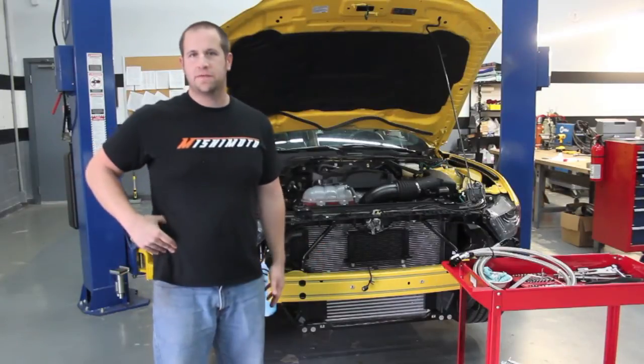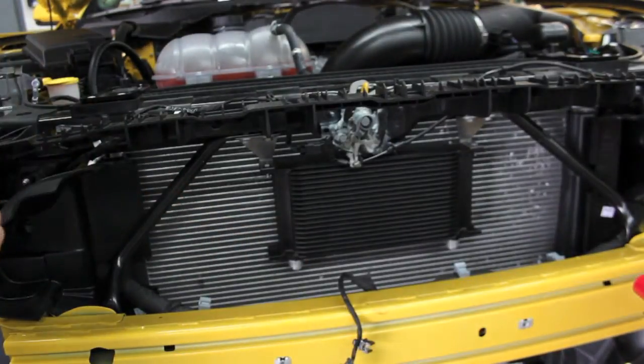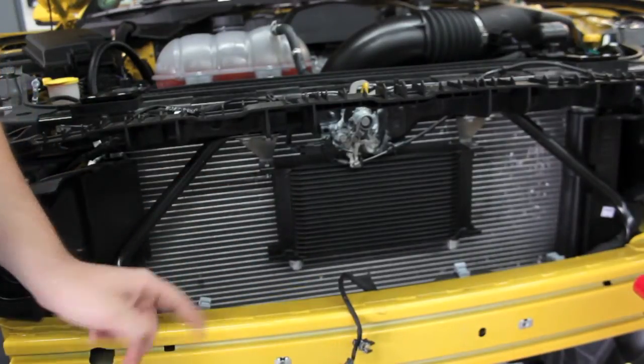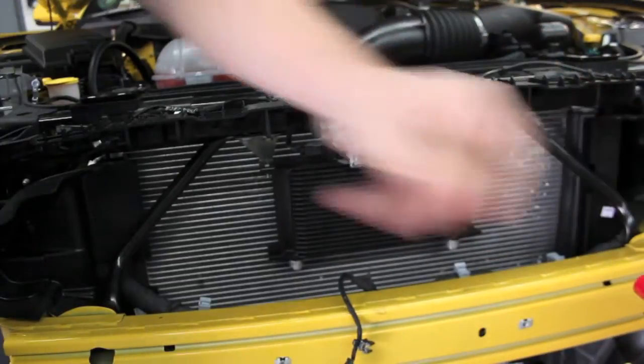We recommend a non-thermostatic for track cars, something that's not going to see the street very often. We have our prototype oil cooler kit mounted on the EcoBoost Mustang. You can see how we have the 19-row oil cooler mounted right in the middle where it gets the most amount of airflow. We've got two of the brackets on already, and this bottom bracket is going to connect it to the front crash bar. Right here we have our oil lines that we made up for it, and those will be included with the kit.